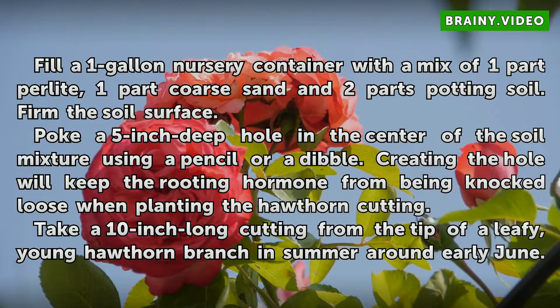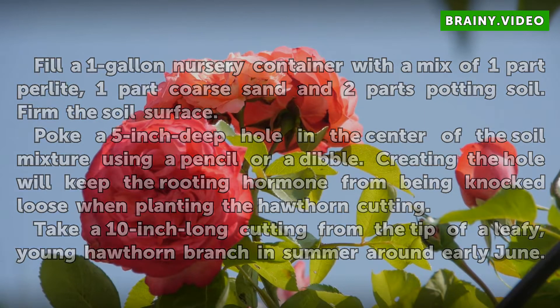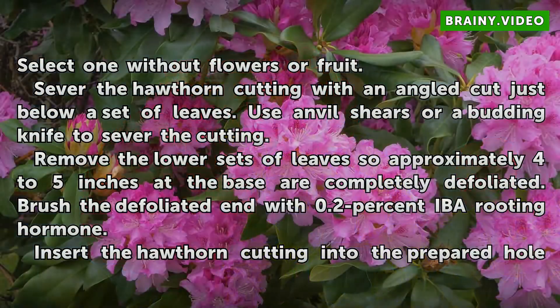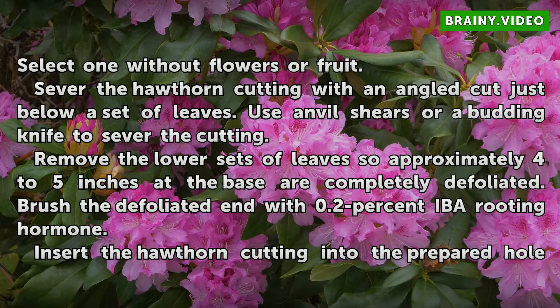Take a 10-inch long cutting from the tip of a leafy, young hawthorn branch in summer around early June. Select one without flowers or fruit. Sever the hawthorn cutting with an angled cut just below a set of leaves, using anvil shears or a budding knife. Remove the lower sets of leaves so approximately 4 to 5 inches at the base are completely defoliated. Brush the defoliated end with 0.2% IBA rooting hormone.